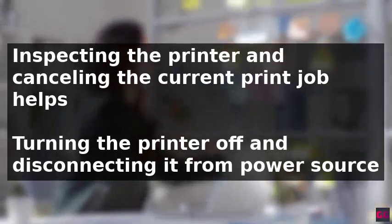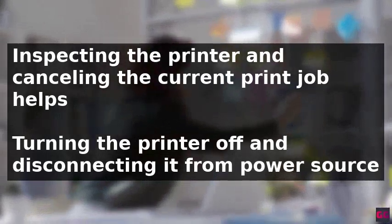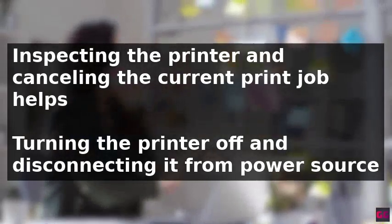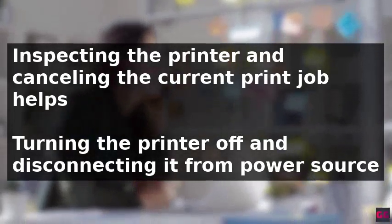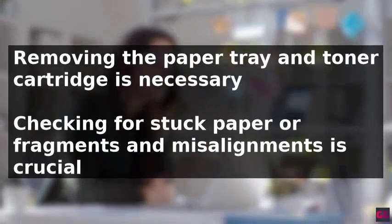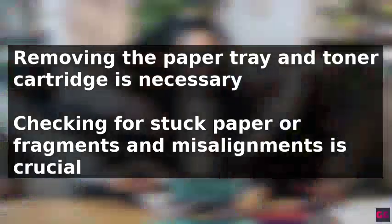To resolve the issue, it is recommended to start by inspecting the printer, cancelling the current print job, and then turning the printer off and disconnecting it from the power source. The next step is to remove the paper tray and toner cartridge.